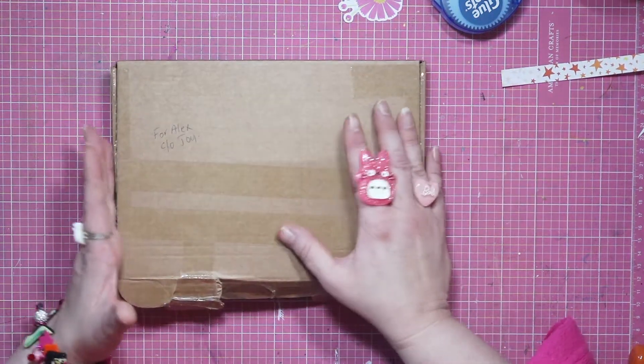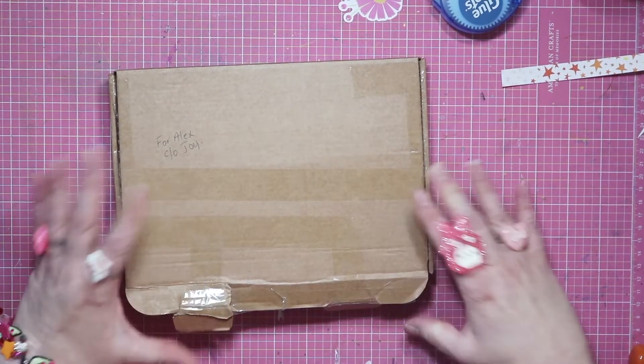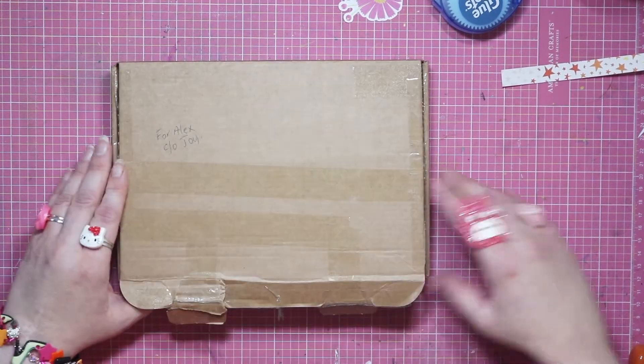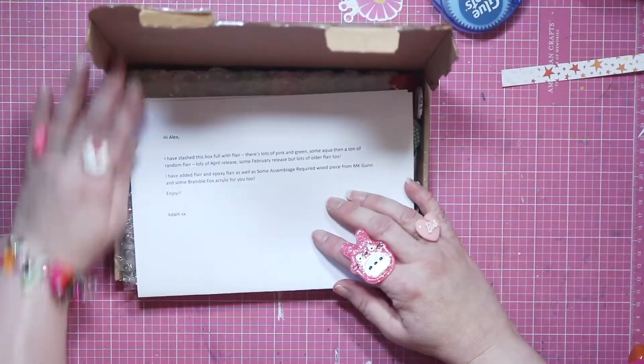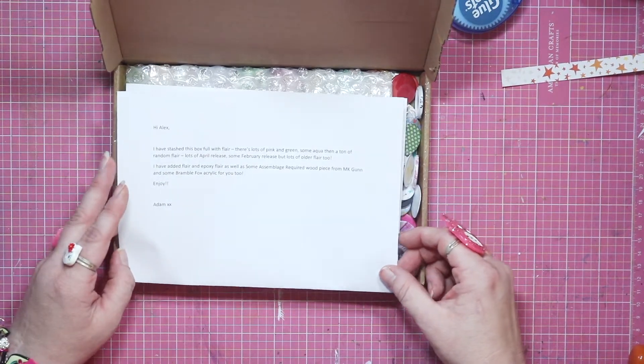I'm really sorry about my voice — I hope it survives such a massive unboxing. I don't know what's in here; I've only cut away the tape. There's a lovely note from Adam. Thank you, Adam! Oh, lots of pink and green and some aqua.